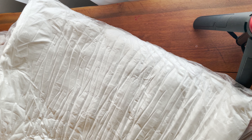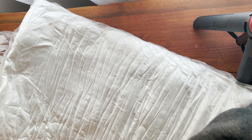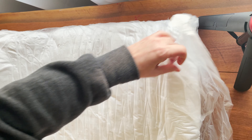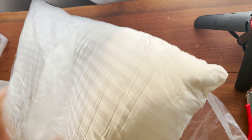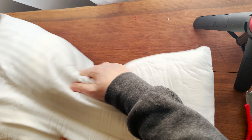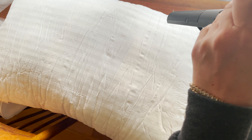Let me get a pair of scissors — let's see if I can cut into this here so that it puffs up. So there it goes, it's nice, it's starting to puff up.